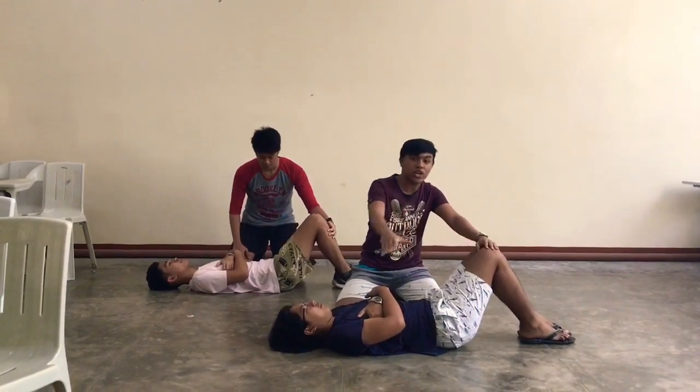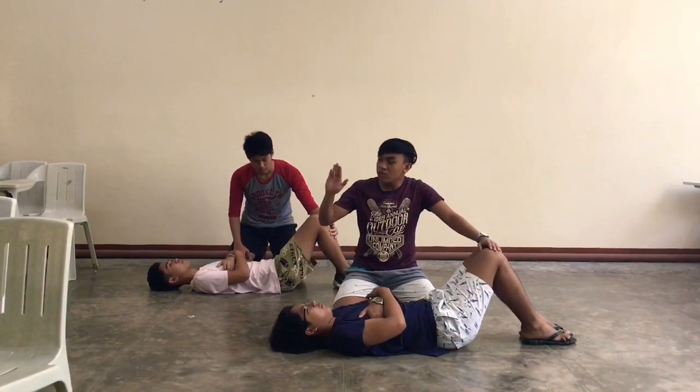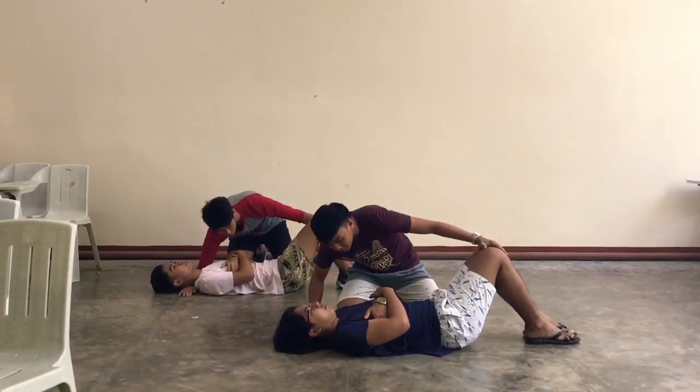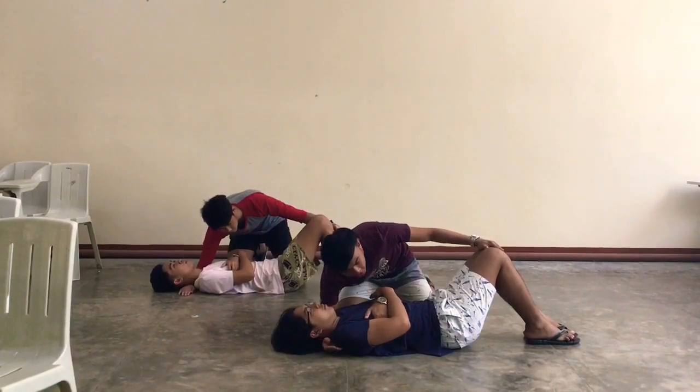Hold it so that you don't want to spread forward. Then, use your right arm and hold it around — squeeze it between his neck and shoulders.